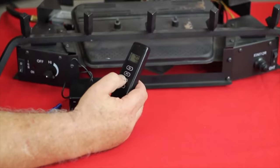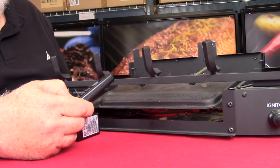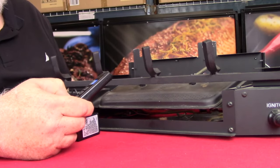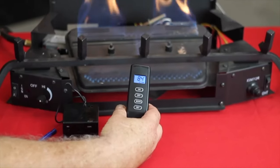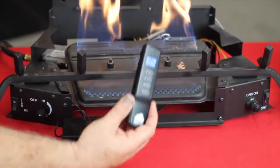So now that that's connected, let's put it into thermostat mode, run the temperature up a little bit and watch it turn on the fireplace. That's how simple it is to install a SkySmart remote control.